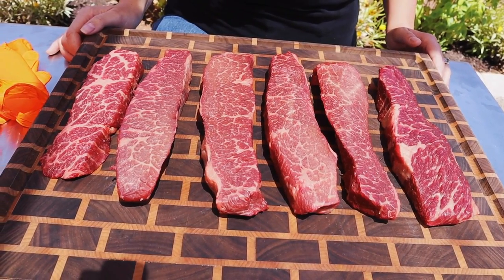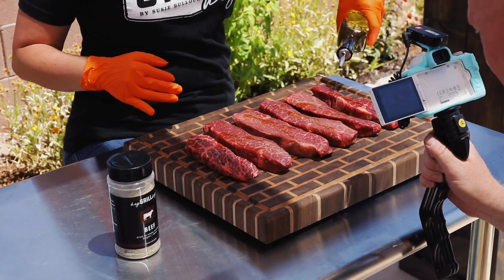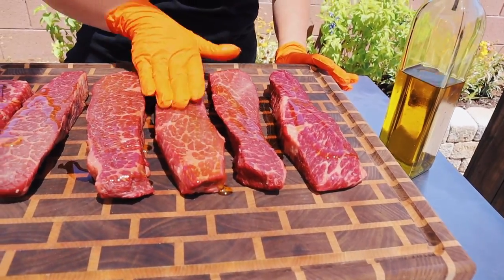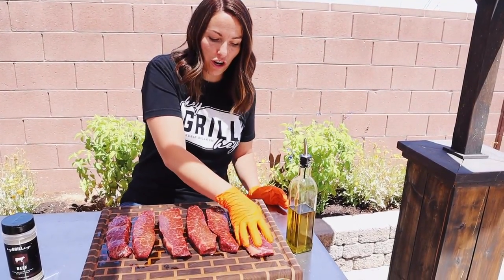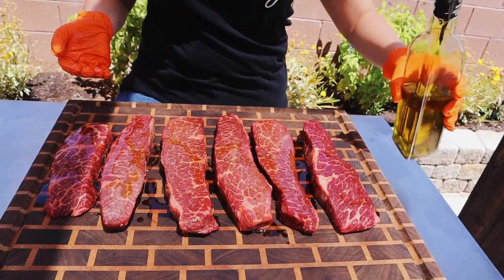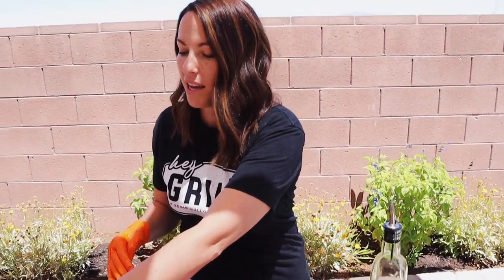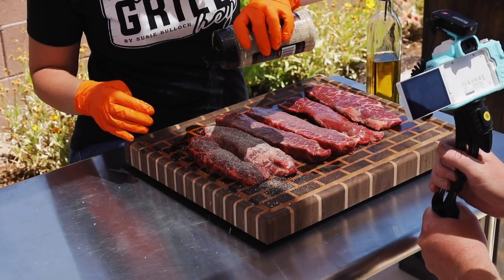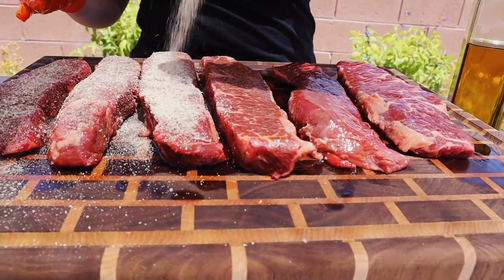My goal is to get them just fall-apart tender, melt in your mouth. We're going to keep it pretty simple. I'm going to give these a quick drizzle with some olive oil. This olive oil is going to help our rub stick to the outside of our short ribs, but it's also going to add a little bit of extra moisture on the outside — hopefully help us build up a nice dark crust. Our beef ribs are beautifully slathered with olive oil. We're just going to hit them with some of my beef seasoning. This is a perfect all-purpose, all-around beef seasoning — it's a salt and pepper base, so these short ribs will be able to work with anything we want to put them in.